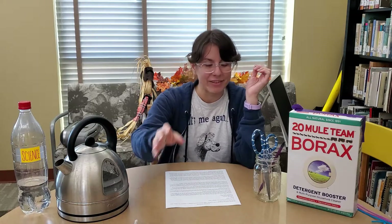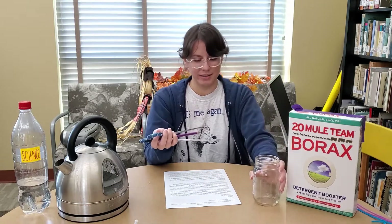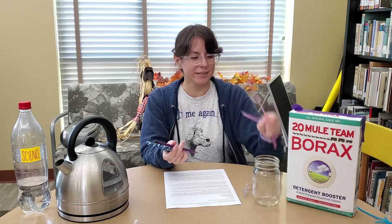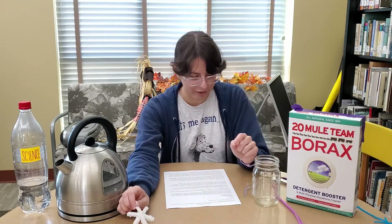For this science activity, we're going to need some very hot water, borax, a clean jar, something to stir with, some pipe cleaner, and a pencil or popsicle stick or something to suspend your snowflake from.